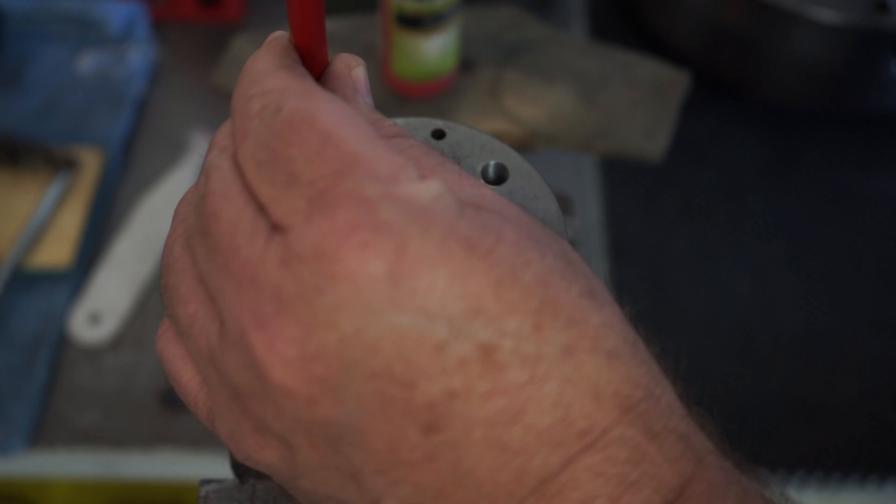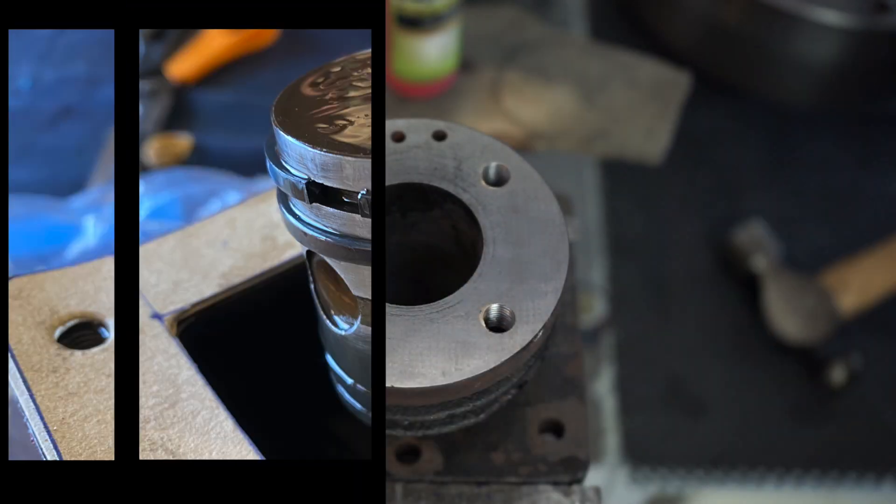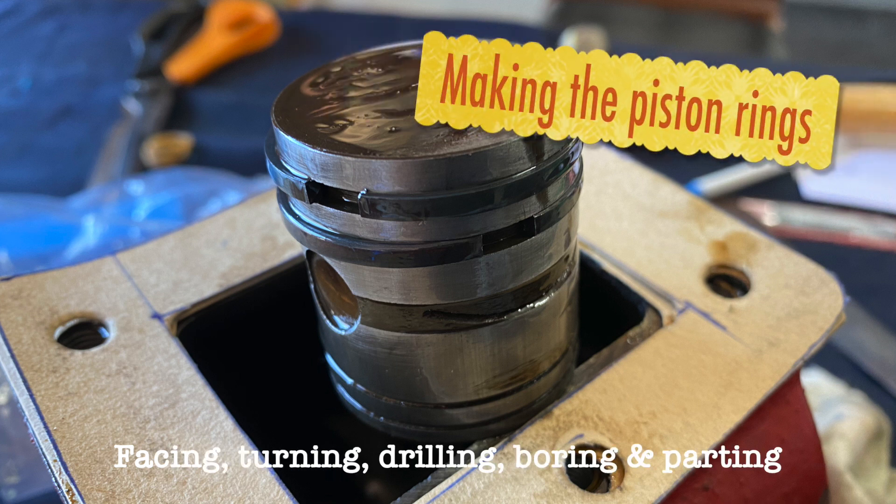Once installed correctly I dropped in with the tool and snapped off the tails, made myself a gasket, and now it was time to actually make the rings.